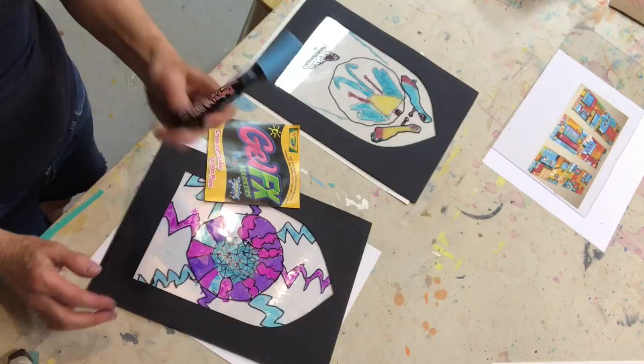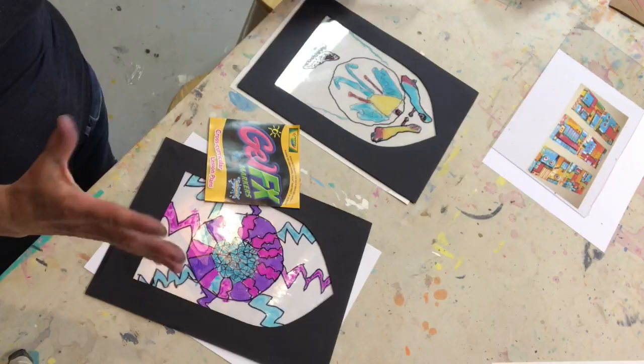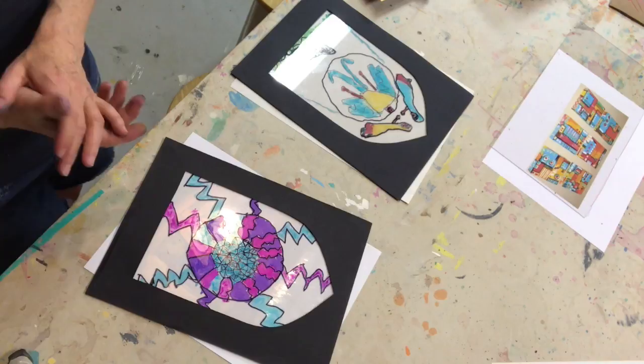We also tried the bistro chalk markers, the kind used at Starbucks when they write the special of the day — a lot of restaurants and cafes use them. Those work well and they have a kind of chalky look when they dry. I wanted to show you because these students have done such a nice job with these stained glass artworks. Another thing I'm excited about is what we're doing next.